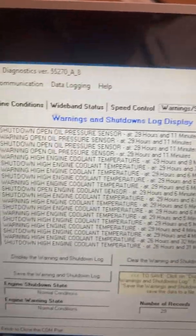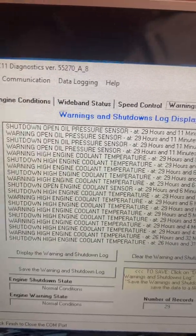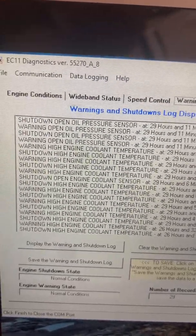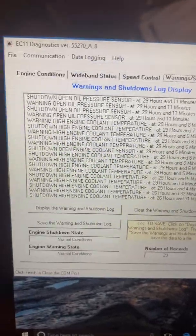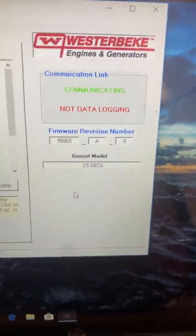The EC11 diagnostic firmware 55270A8 is what I have to have for my generator on the CD. You have to download the correct firmware for your generator — there are five different ones. You have to make sure you have the right one downloaded or it will not communicate.